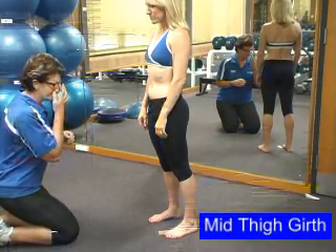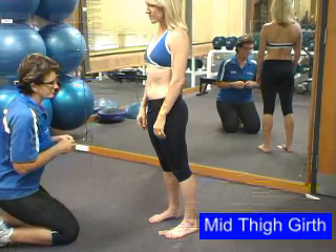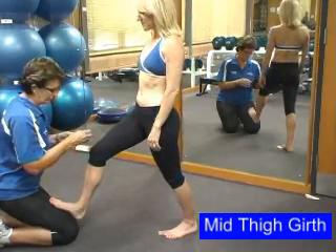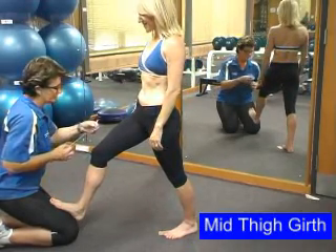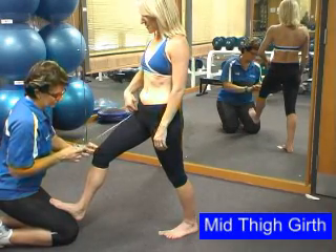Let's look at how we take the mid thigh girth. You'll need to position yourself on the ground as the client will need to flex their knee. The client places their foot on your leg, which gives a crease in the hip. The client takes the tape measure and places the zero of the tape into their crease.